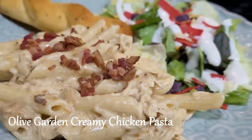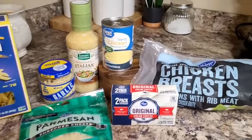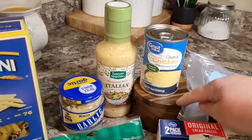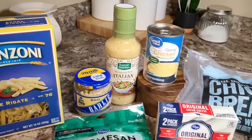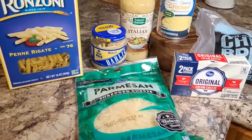What is a crock pot video without a nice chicken pasta dish? This is another dump and go recipe with simple pantry staple ingredients that most of us have, very inexpensive and easy to find at any store.